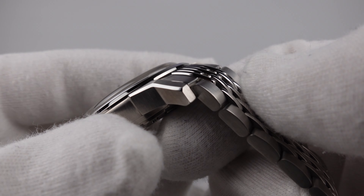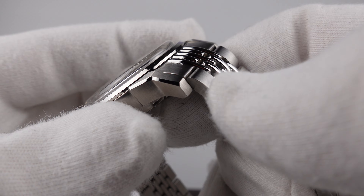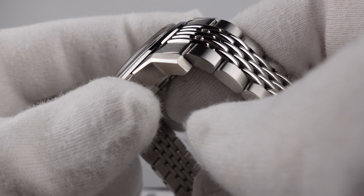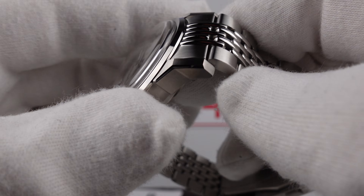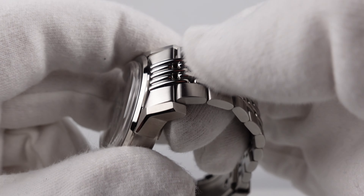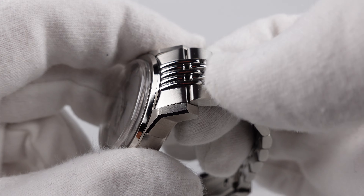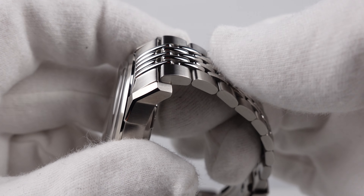The lugs have a nice mirror-polished bevel to the edge which is angular. This really does look like an Omega Constellation from the 1960s — they also had this kind of angular lug profile to pie-pan watches, and they also used beads of rice bracelets with curved end links. So this does have the aesthetic of one of those pie-pan watches. I think Borealis have done a good job of this.